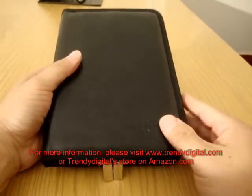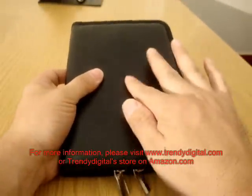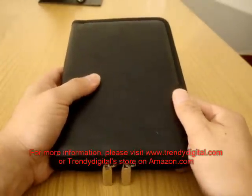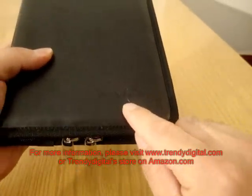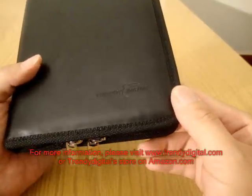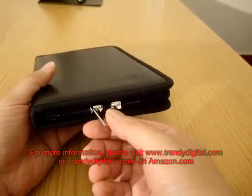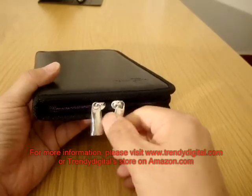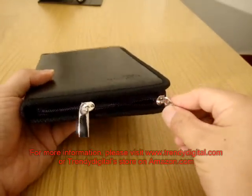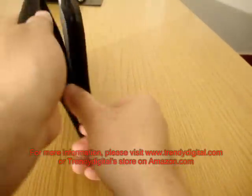The first thing you'll notice about this case is that at the front and back cover there is a nice layer of padding that will cushion your Kindle from any bumps and bruises. At the bottom right corner of the front there is the Trendy Digital logo, and as far as opening and closing the case, it's through a zipper mechanism. Now I'm going to go ahead and open up the case.